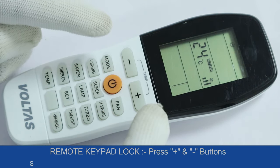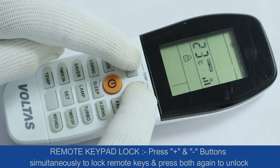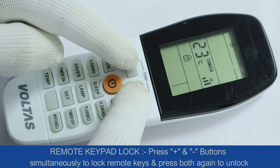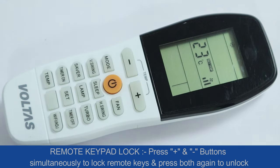Remote keypad lock: press the plus and minus buttons simultaneously to lock the remote keys, and press both again to unlock.